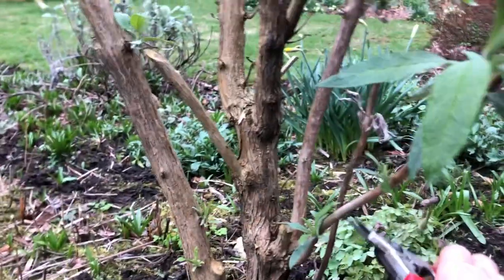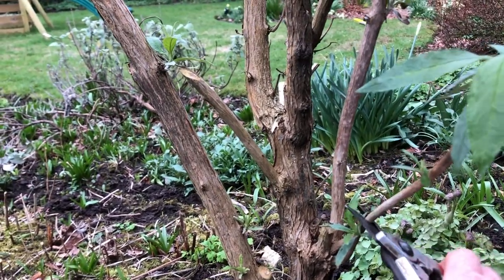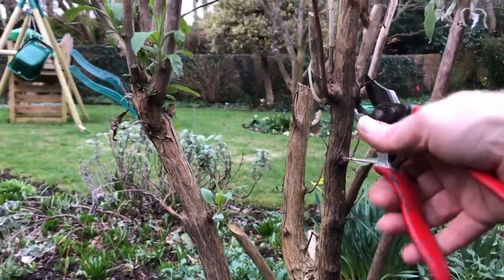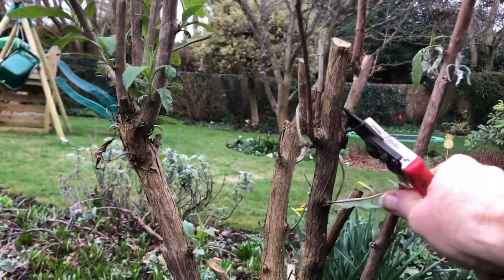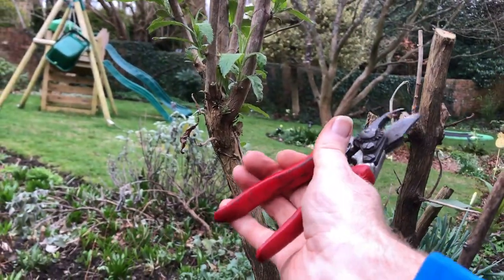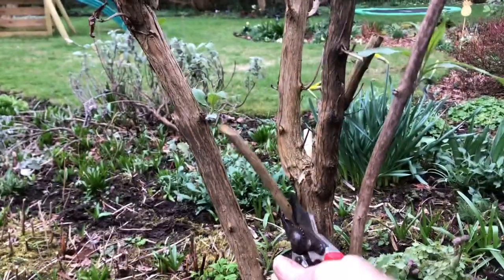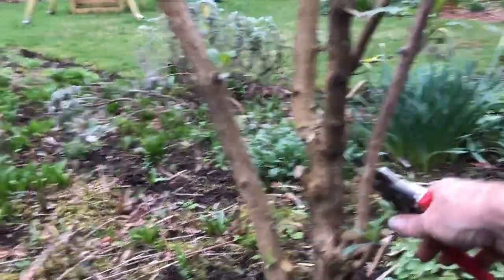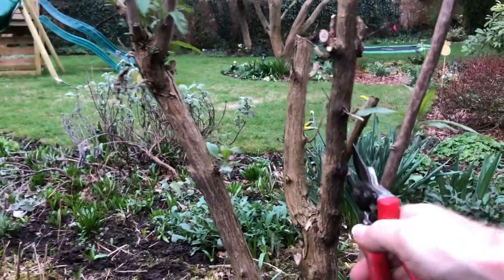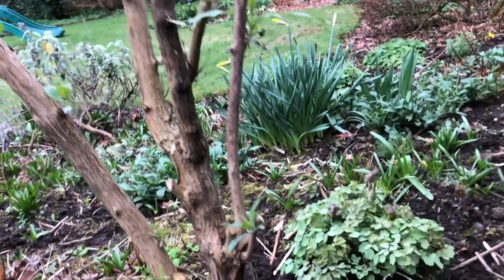So this weedy specimen here — right out. This one here, down. This dead stuff here can come out. I'll probably take that out. Definitely take that one at the back out — doesn't have any life on it. I'm going to get the loppers for these because they're a little bit too thick for the secateurs.